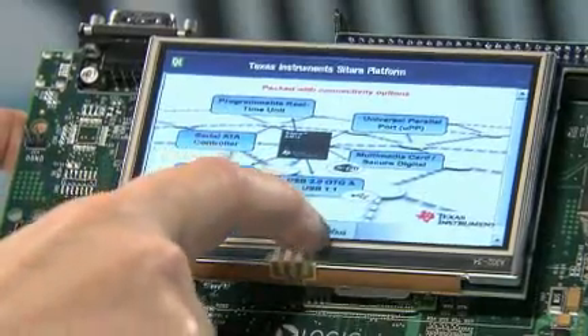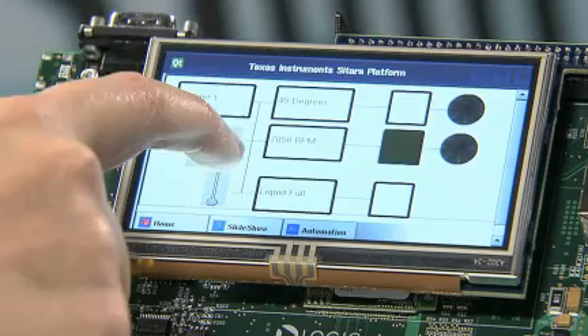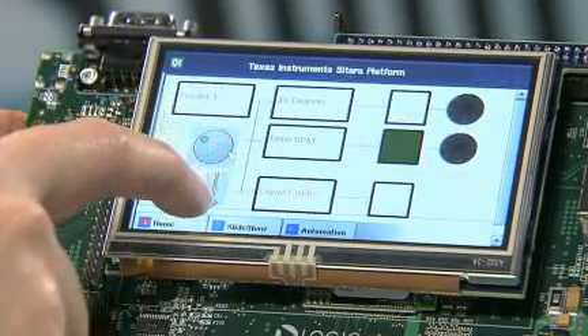We've also included a sample use case with a demo of an HDMI automation controller, which we think is a likely use case for this product.